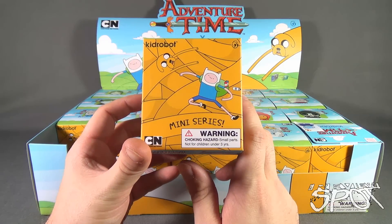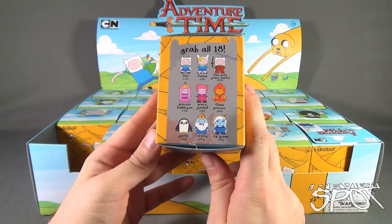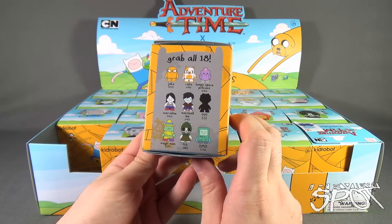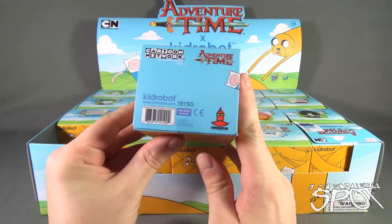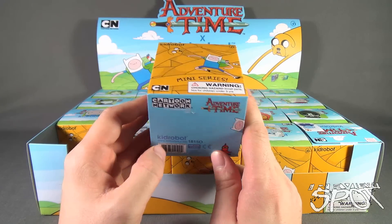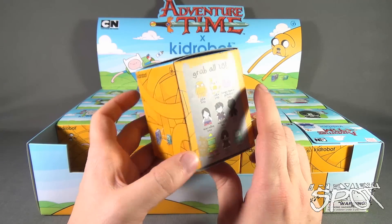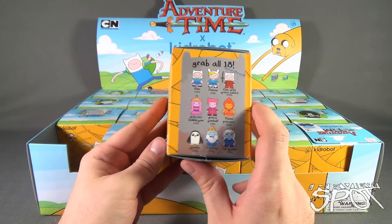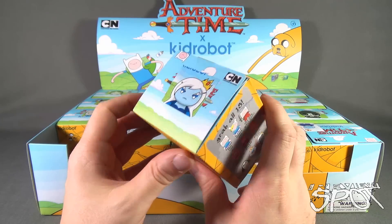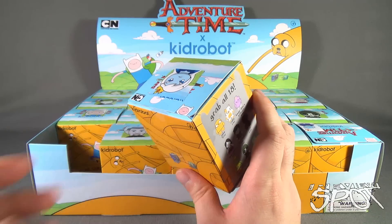The individual boxes say 'Kidrobot mini series - grab all 18,' and there are the characters once again. Total of 18 on the bottom. www.kidrobot.com if you want to check out other really cool collectibles they are releasing from DC, South Park, Simpsons - you name it, Kidrobot has got tons of blind boxes.